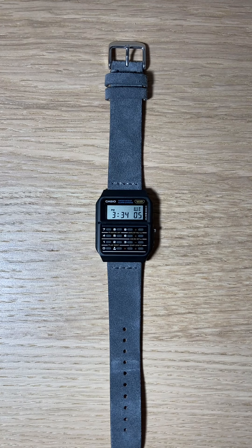Hello everybody and welcome again to my channel. Today I'm going to be reviewing the best watch I currently own and, shocker, it's a Casio.